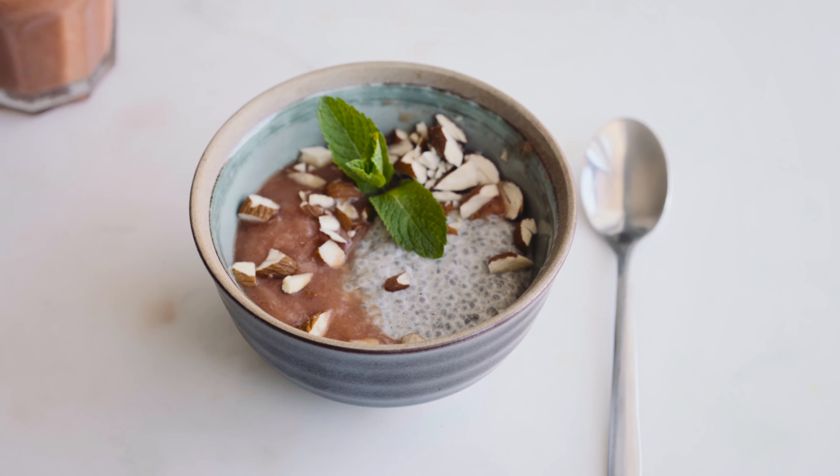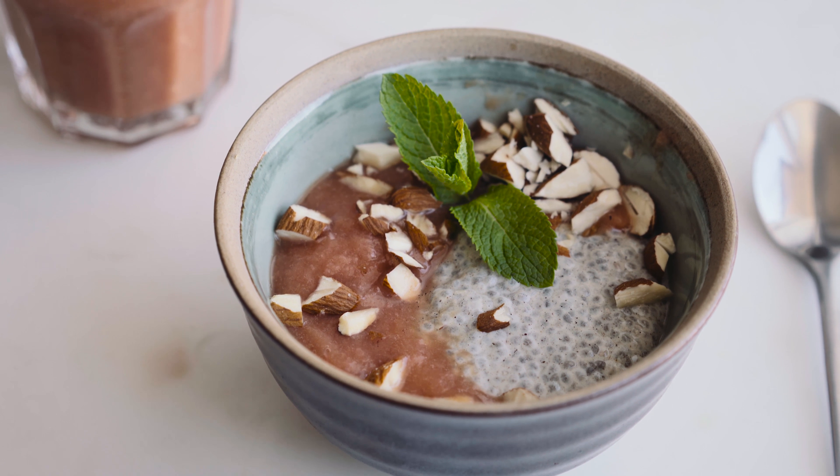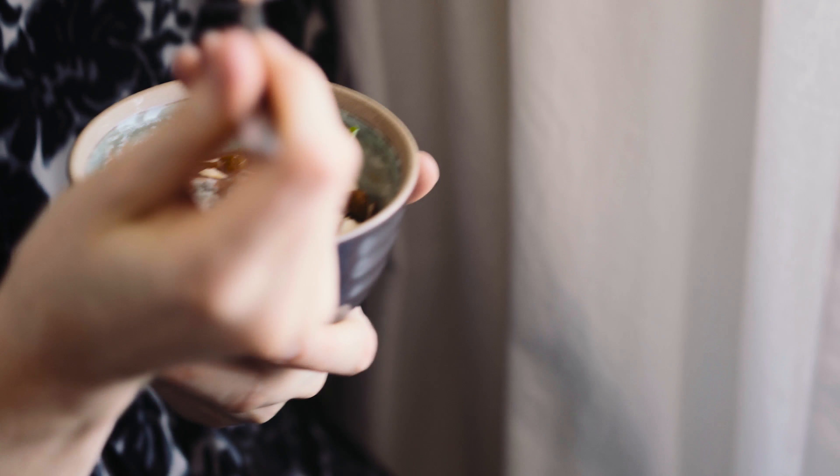If you wanted to make this a handy on-the-go breakfast, you could simply put all the chia pudding ingredients into a jar, shake it up, and put that in the fridge. Then in the morning, you just top it off in that jar and take it with you.